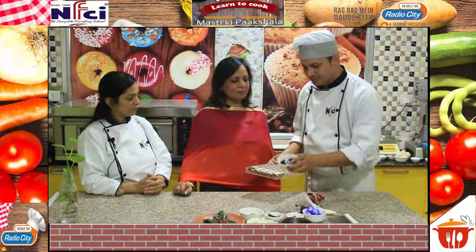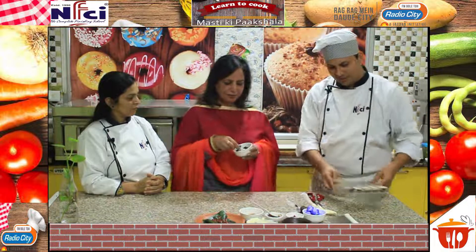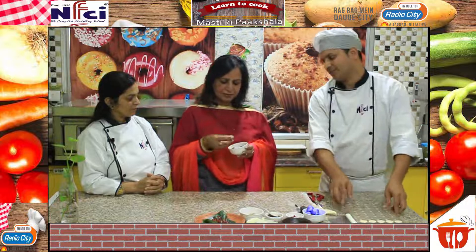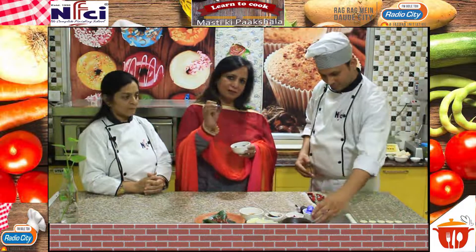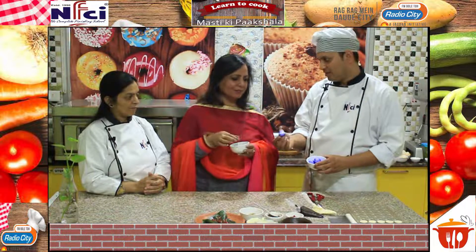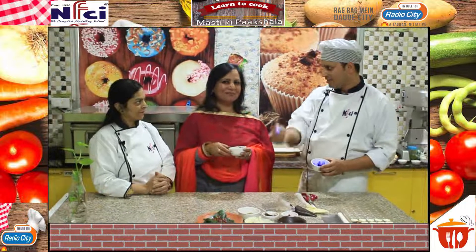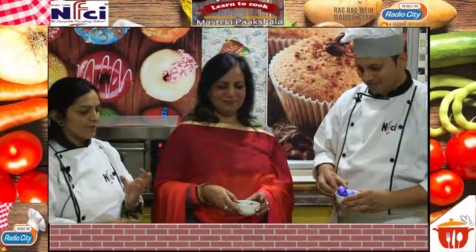After the microwave, we will demold it. After demolding, we can taste it and use it for decoration. We can wrap the chocolates as gifts for occasions like Christmas, and give them to our relatives and near and dear friends. We will pack it with a Trousseau.